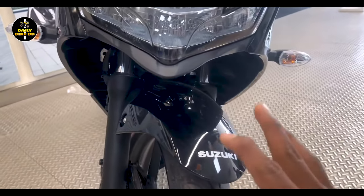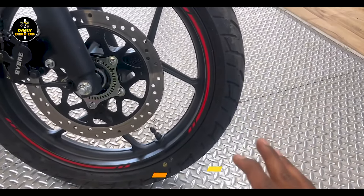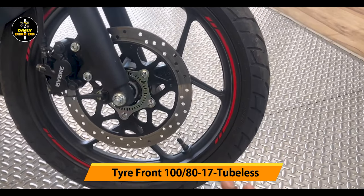As you can see, the suspension of this bike is a telescopic front suspension. The tires are tubeless tires.